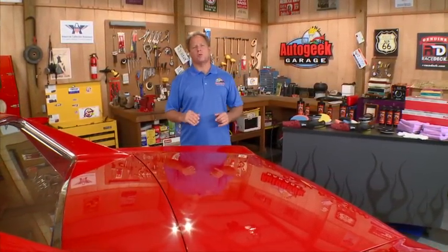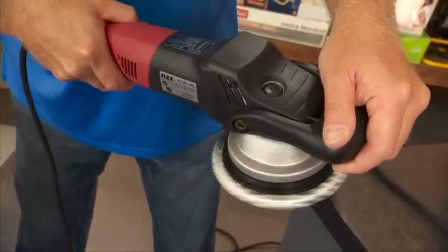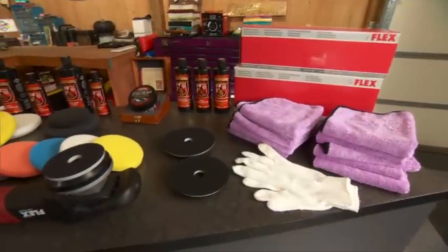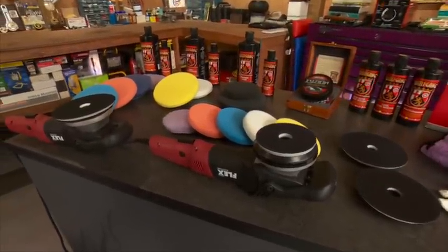The Flex 3401 is a professional grade German built forced rotation dual action polisher. What that means is it rotates at the same time it oscillates the pad. The benefit is you can remove swirls and scratches without inflicting swirls or burning through the paint.